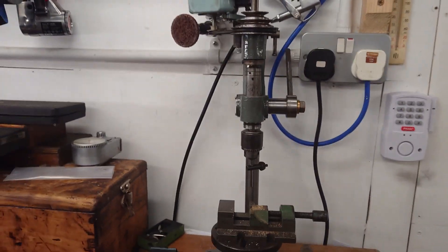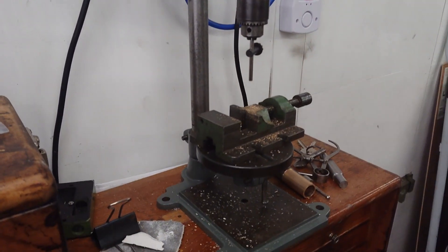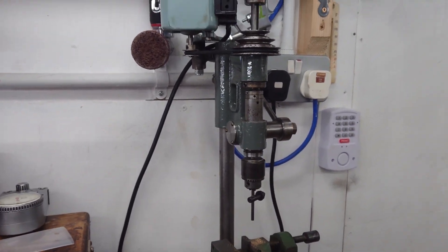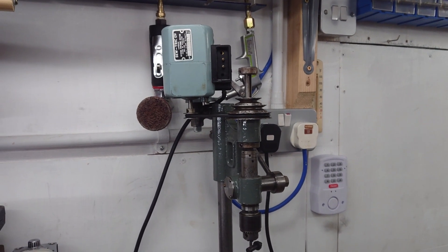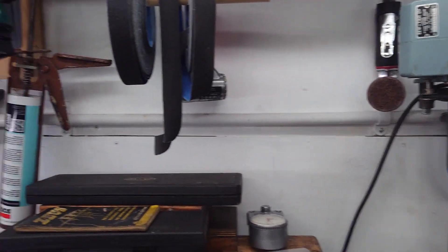This little drill press — this is a Champion Number One. It's absolutely fantastic. It's already seen a lot of work. Powered by a sewing machine motor. Don't stick your fingers in the contacts — I'll have to put a plate over that.